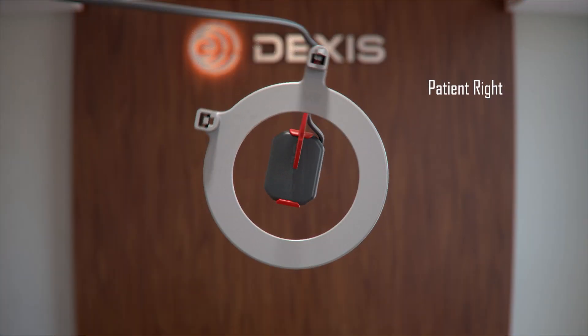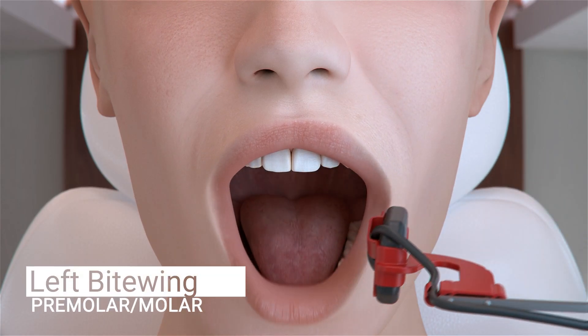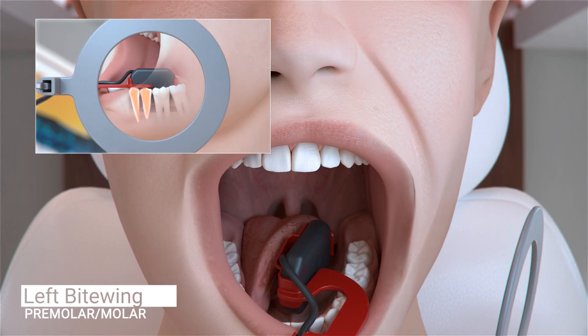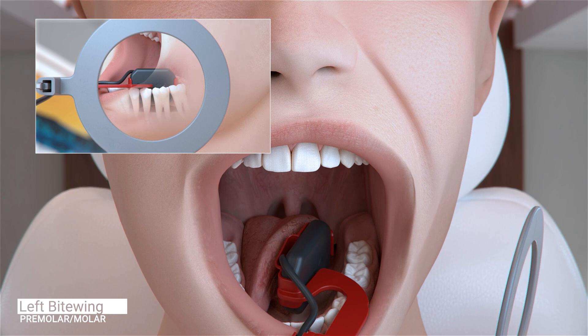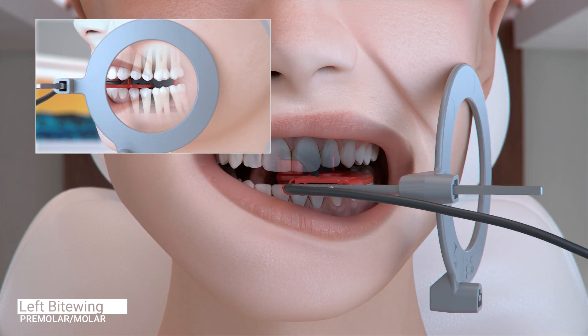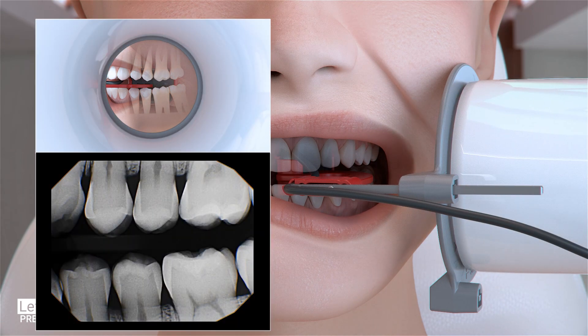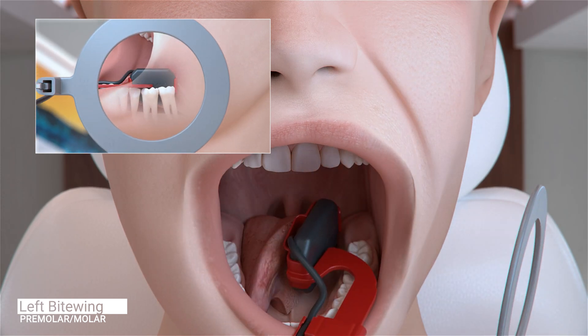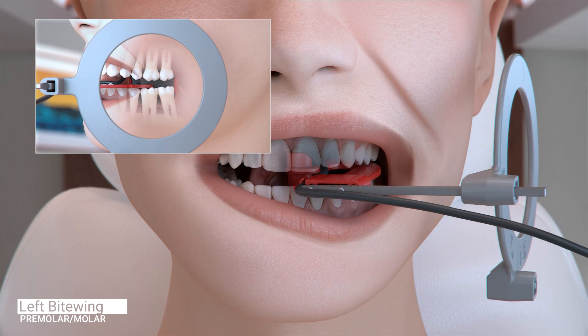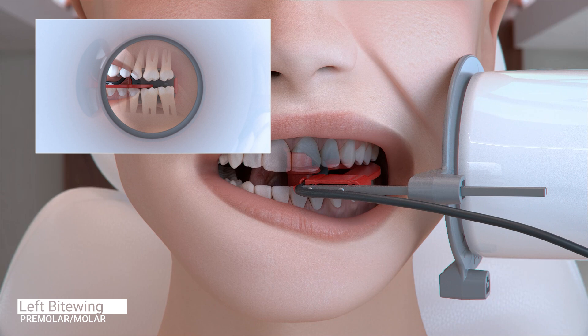The configuration of the sensor and holder does not change for the next and final set of images, the left bite wings. Ask the patient to open slightly and center the first and second premolar on the sensor. Move the sensor toward the midline and slightly forward again to capture the distal of the canine and ask the patient to close. Slide the aiming ring close to the patient's face, position the x-ray emitter cone flush with the aiming ring and trigger the exposure. Position the sensor so it is parallel to the occlusal line, center the sensor on the second molar and ask the patient to close. Slide the aiming ring close to the patient's face, position the x-ray emitter cone flush with the aiming ring and trigger the exposure.